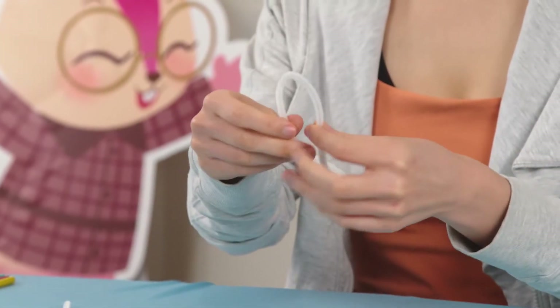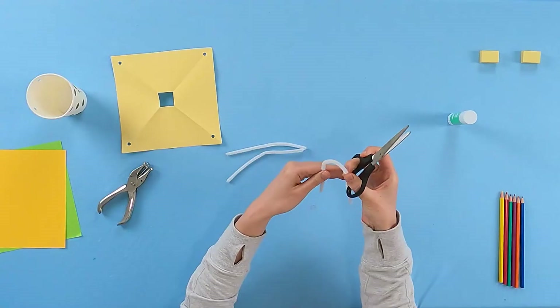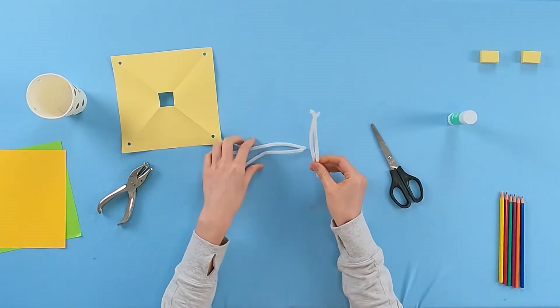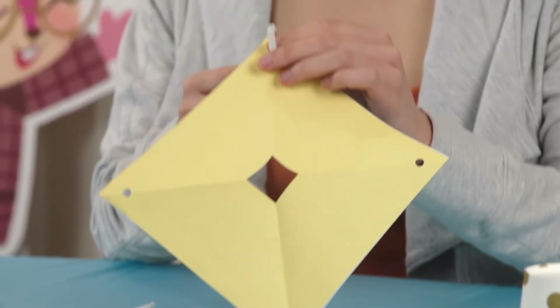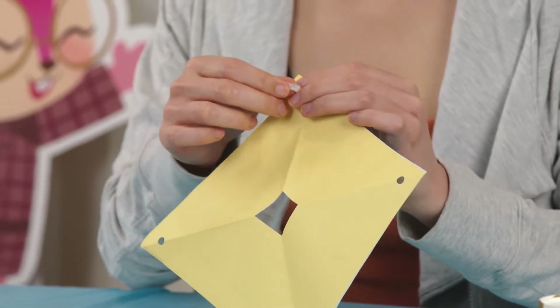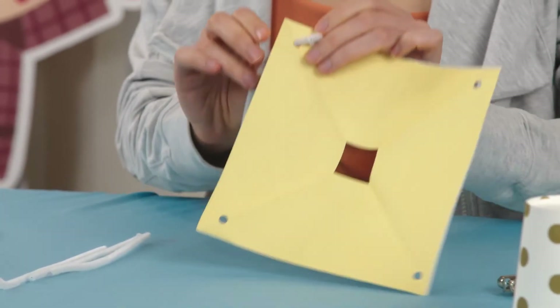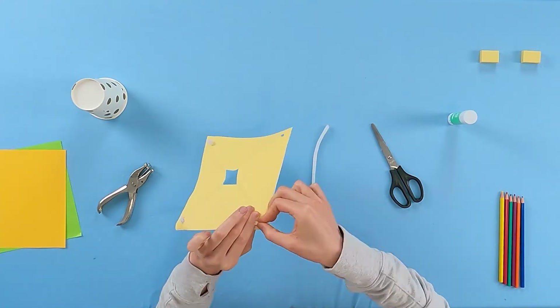Next, connect everything together. Grab two pipe cleaners and cut them in half. You can do this by folding them in half and cutting the middle point. You should have four half-sized pipe cleaners when you're done. Let's use the pipe cleaners to connect everything together. Start by using one small pipe cleaner and slide it into one of the four holes on your paper square, then make a small knot to make sure the pipe cleaner won't slide out. Repeat this step until you have tied all four pipe cleaners.